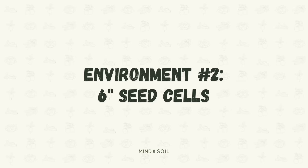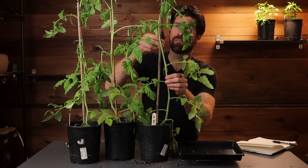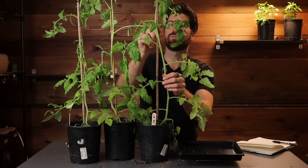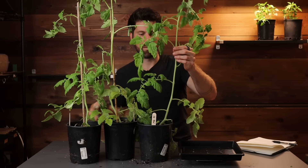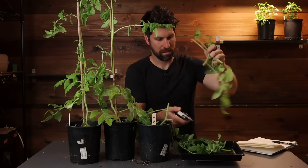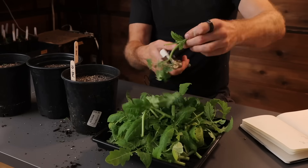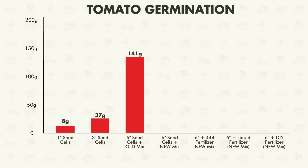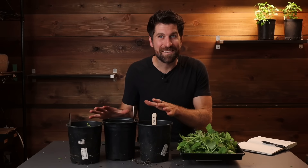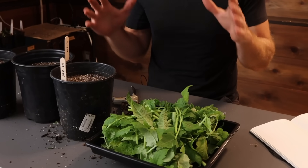Moving on to environment number two - the six inch seed cells. Everything else in this environment is exactly the same, no additional fertilizer, just a bigger seed cell. Environment number two is all the way up to 141 grams. As hard as it is to cut these down, I love this because it makes it so clear how much more growth we're seeing when potting up to a larger environment.